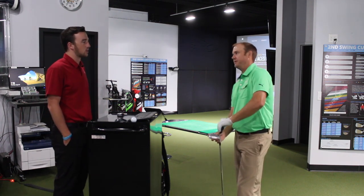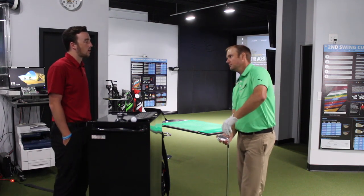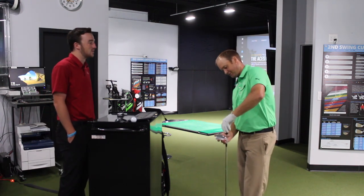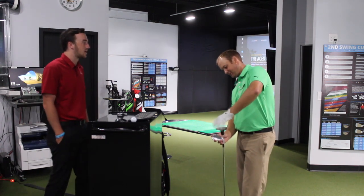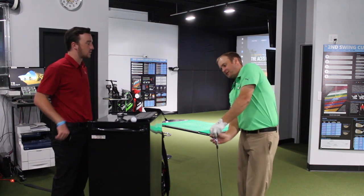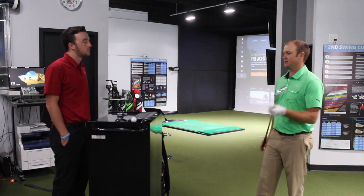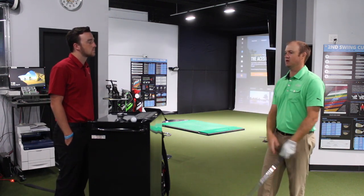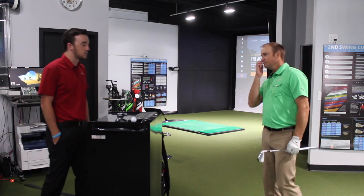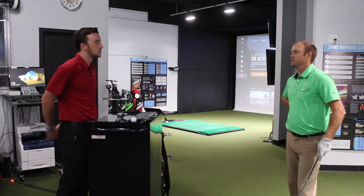If you need to attack a par five in two, it's honestly my 240 to 250 shot off the tee, and if I want it I can probably get it to 260. You're not the only professional to use the P790 as a utility iron. The UDI is a pretty popular driving iron.